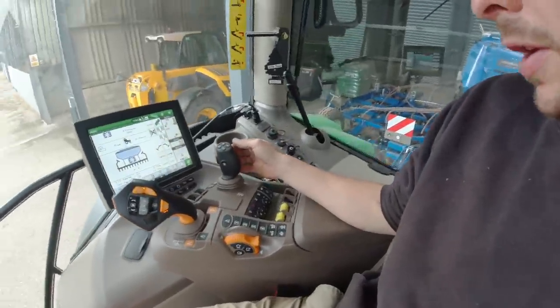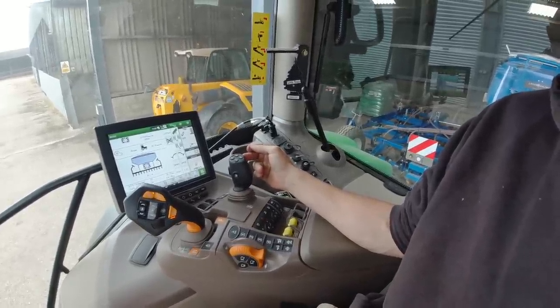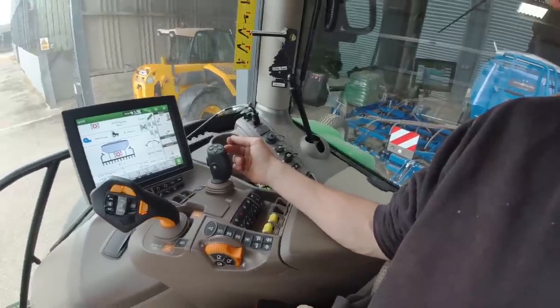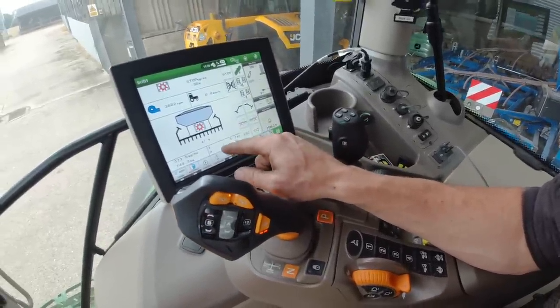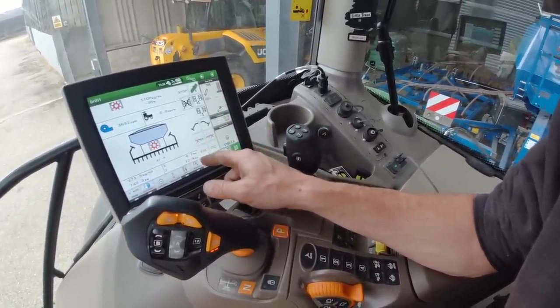I've switched those tramlining spouts. It's the next day now — Wednesday morning. I didn't get this finished yesterday, got a bit distracted with other things. So we turn the fan on and switch it to tramline. I just want to check that I've done it right and that I've got the tramlining spouts in the right place.